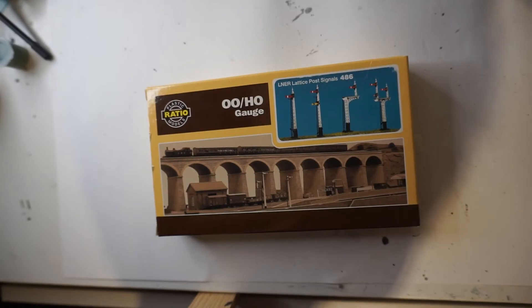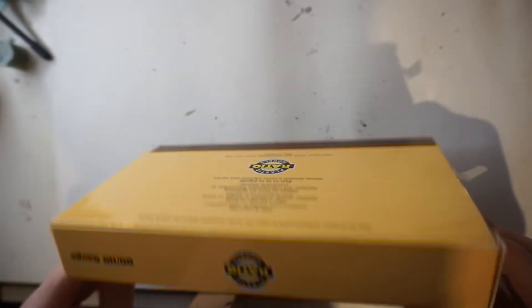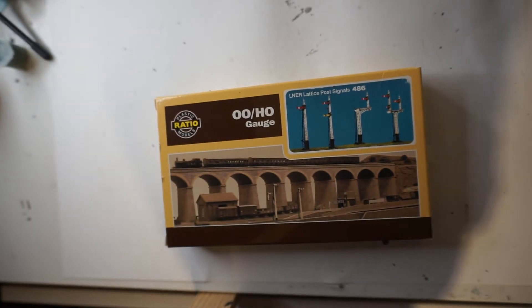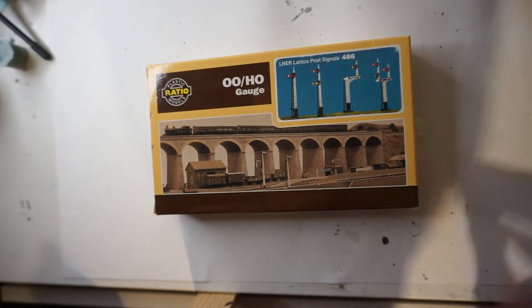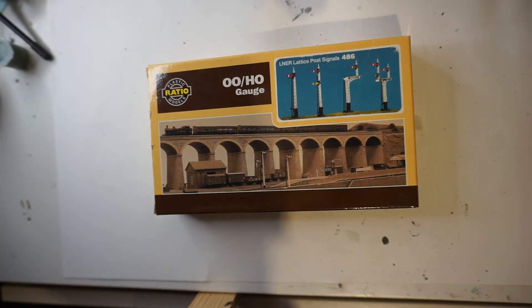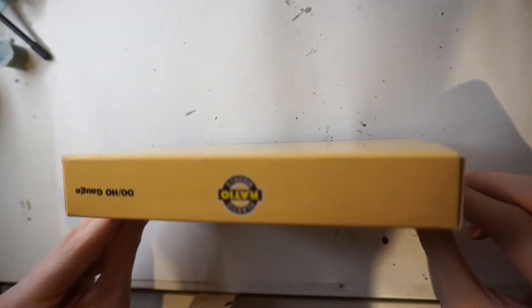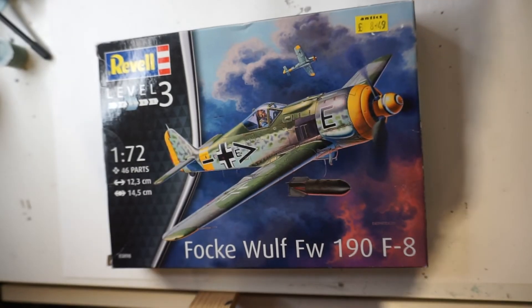This next one is not quite the usual kit you'll see from me, and it might not even be on the channel — but I might do a painting and weathering video for it. I've got some signal boxes for my model railway that I've had to disassemble. I'm working on making a plan for it; I don't know when it will be done, but it will be eventually.